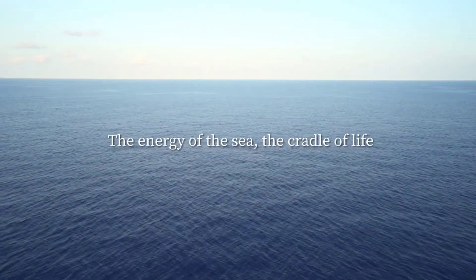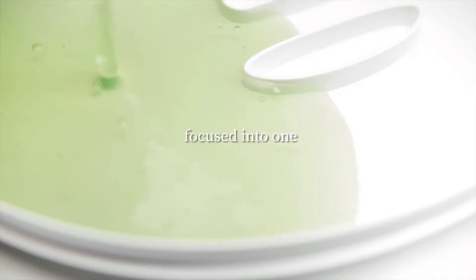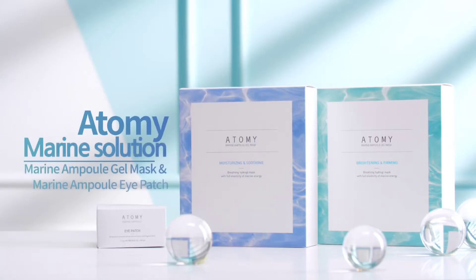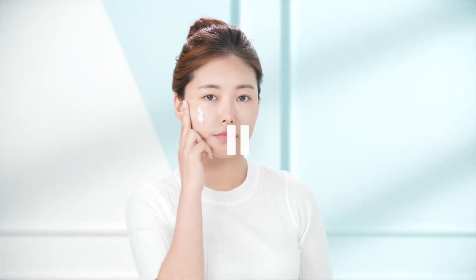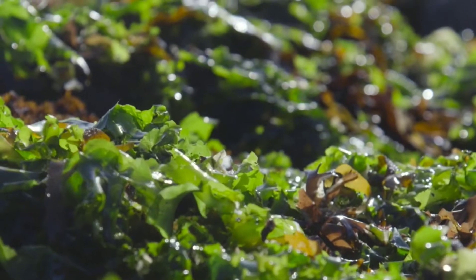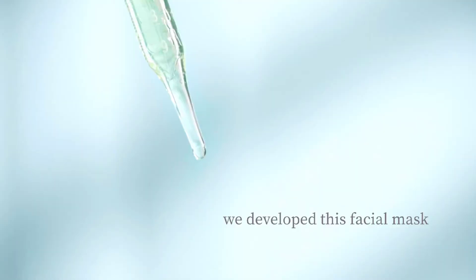The energy of the sea, the cradle of life — highly concentrated marine nutrition focused into one product. Dead skin cells make our skin dry and dull, causing more wrinkles and increasing skin concerns. To cure the root of all skin concerns, they extracted the essence of algae's vitality and energy that has existed for the last 3 billion years, concentrating them into Atomy's own ingredients.